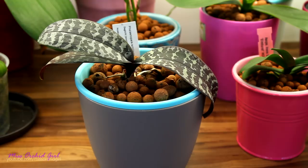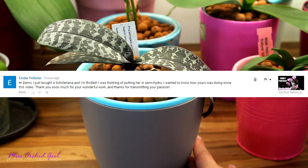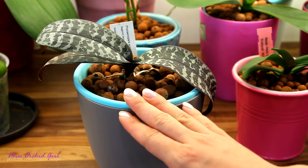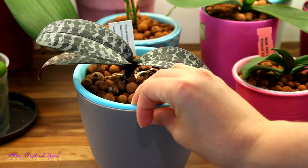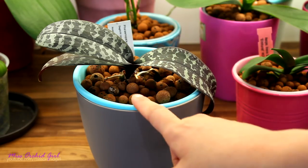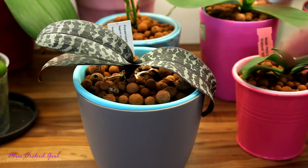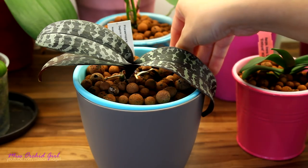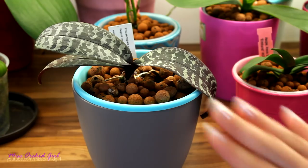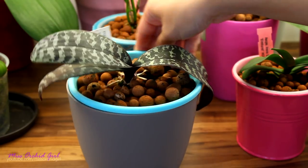Emily wants to know how my Schleriana Phalaenopsis is doing in semi-hydro. She was doing really well, but I potted her in a pretty tiny pot and needed to repot her. I decided to put her in a wick watering system just to make my life easier with watering. Overall she was doing pretty well. Schlerianas are not big on producing roots — if you compare them to the standard Phalaenopsis, there's no similarity when it comes to root production.